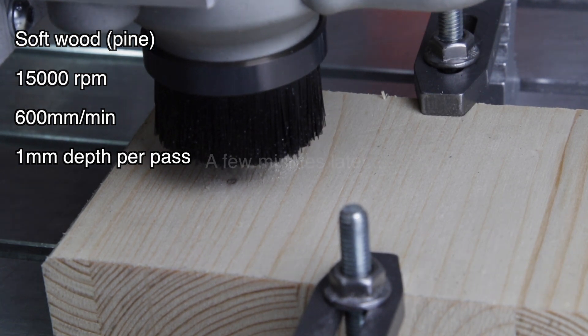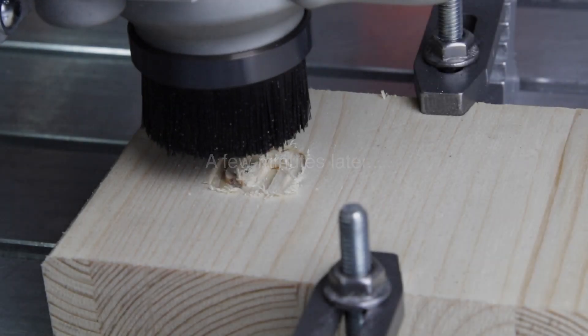To start off with, I've chosen a piece of pine. 1mm per pass is really easy for a 2mm end mill.